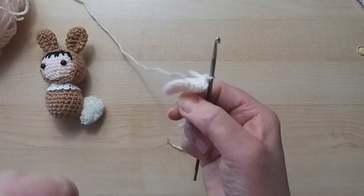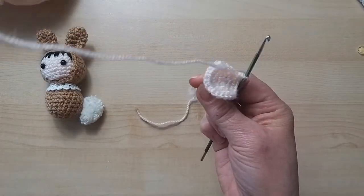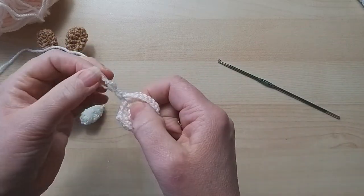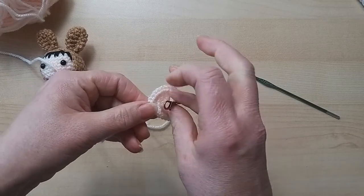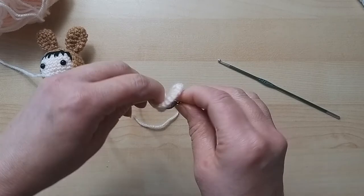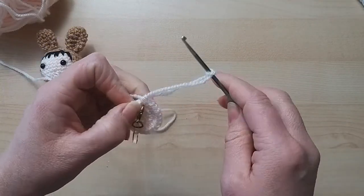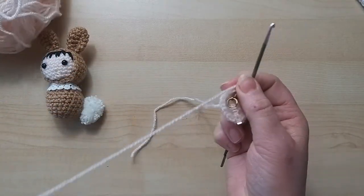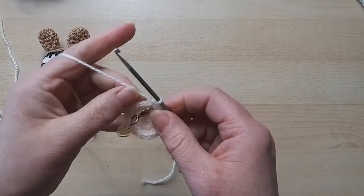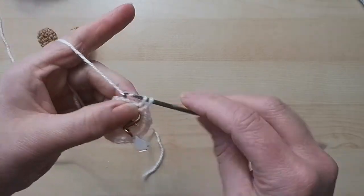Now this is either going to be the top or the bottom of the head - it doesn't matter, it's not the front, just the way it sits. We're going to do double crochet rounds now - just one double crochet around. I'll bring in my stitch marker and pop it just below where I've just finished, so I know where to stop.